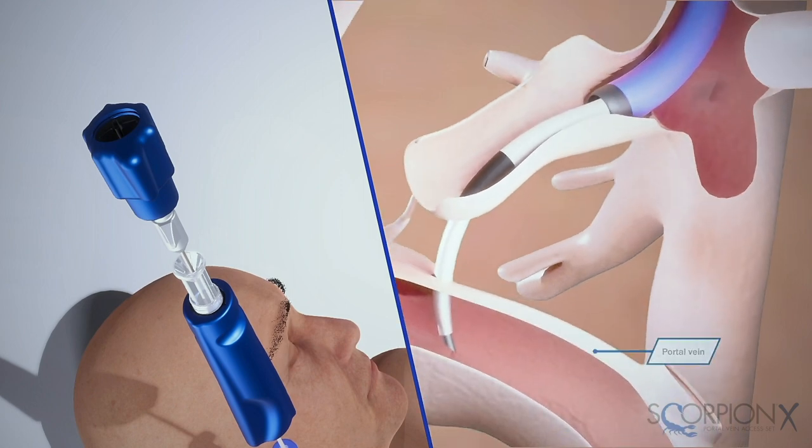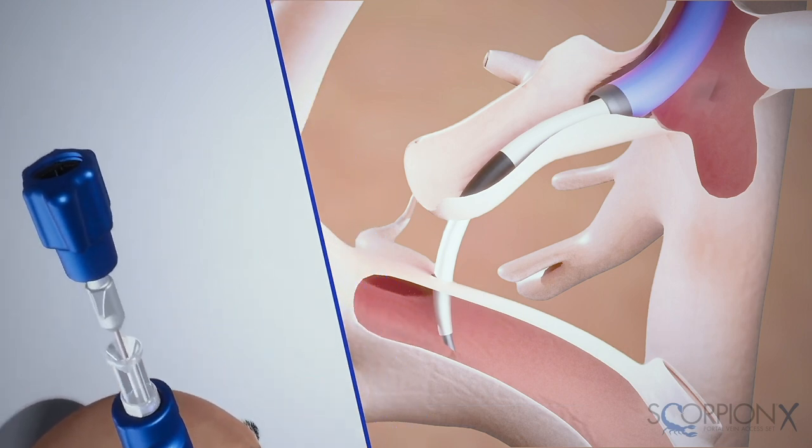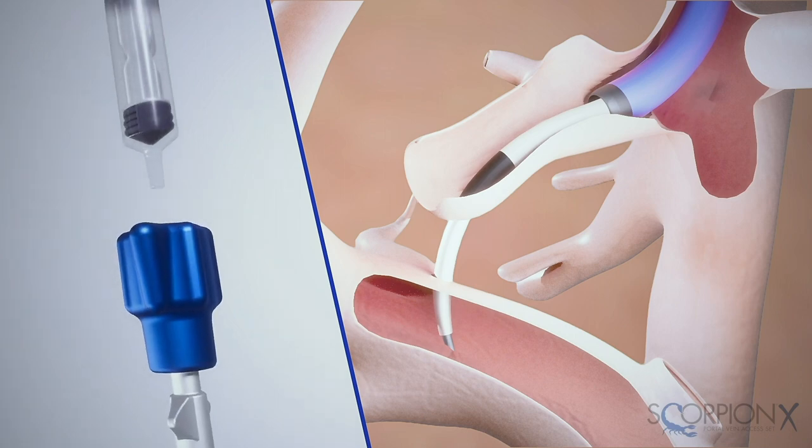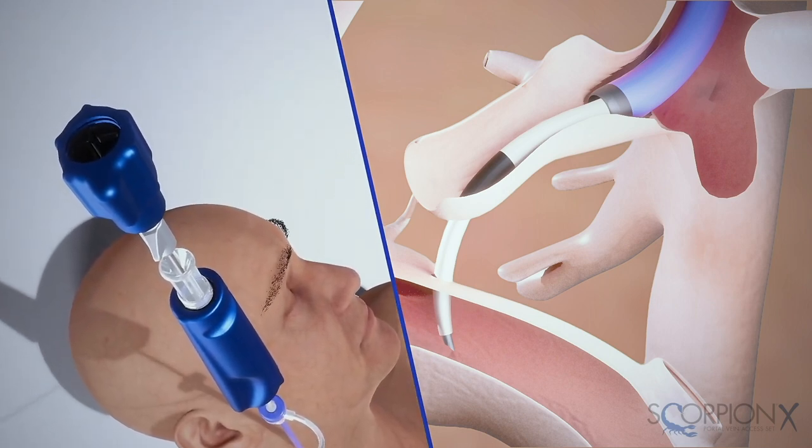After you've reached the portal vein, attach a syringe to the needle handle and confirm portal vein access by withdrawing blood. When confirmed, remove the syringe and place a guide wire immediately into the main portal vein.